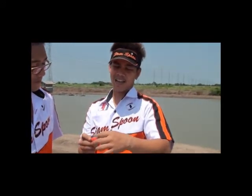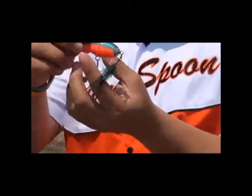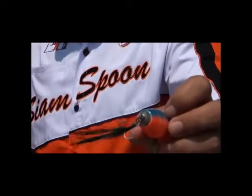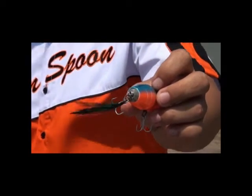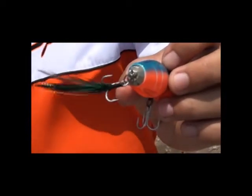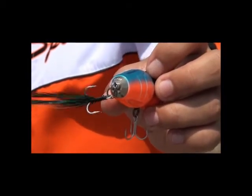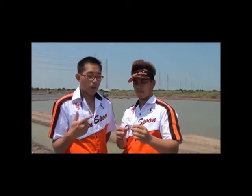The bottom part of this lure is made from aluminum. The reason why we use aluminum is that it has more weight, which helps weight the popper and improves the action of the popper when it is in the water.